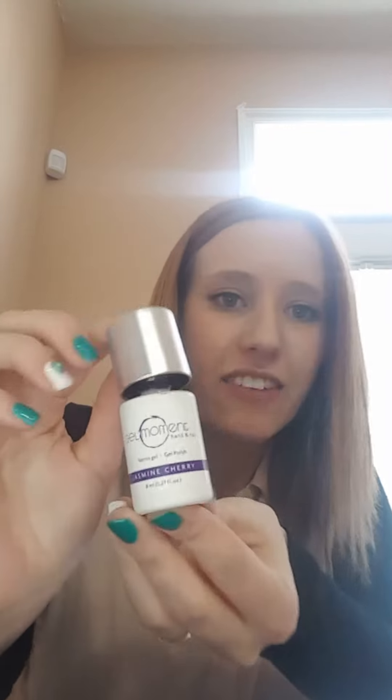You don't need any special knowledge. All you need to know is how to paint your nails, and I'm sure every woman knows how to do that. I already have a set of nails on, but I'm going to show you how you cure your nails in 45 seconds and paint them in about a minute. Here I have Jasmine Cherry — it's a beautiful deep purple.